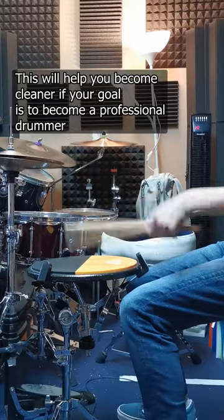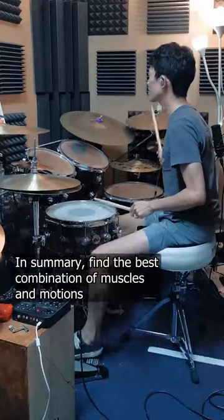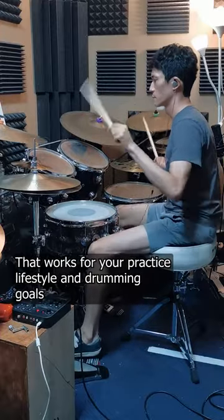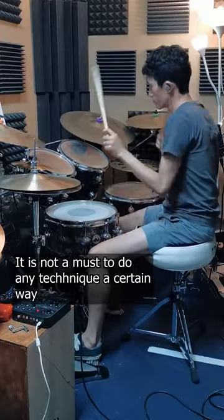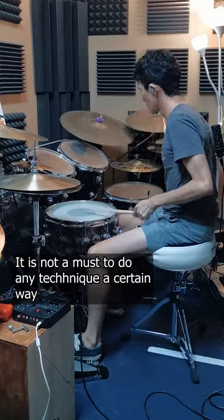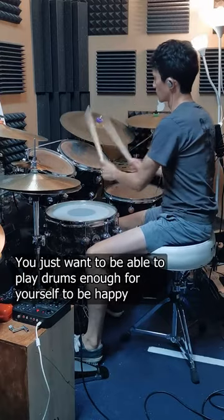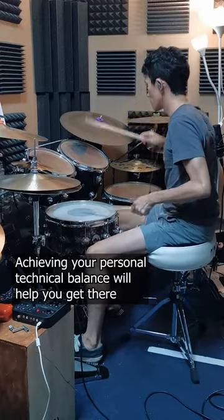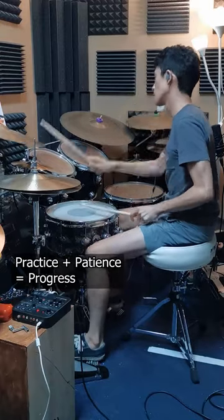This will help you become cleaner if your goal is to become a professional drummer. In summary, find the best combination of muscles and motions that works for your practice lifestyle and drumming goals. It is not a must to do any technique a certain way — you just want to be able to play drums enough for yourself to be happy. Achieving your personal technical balance will help you get there. Practice plus patience equals progress.